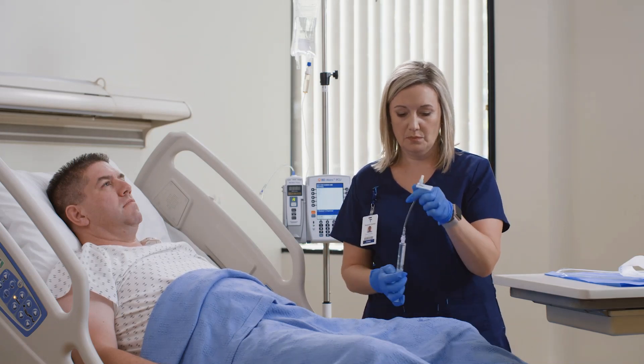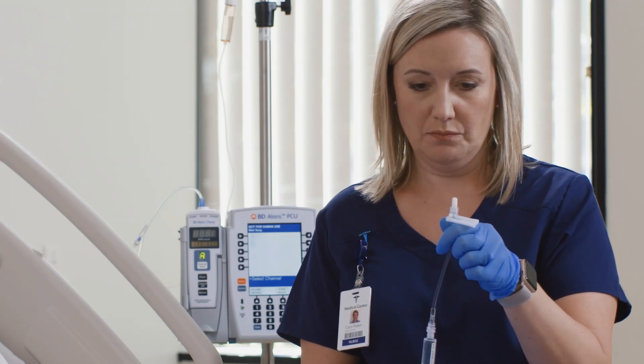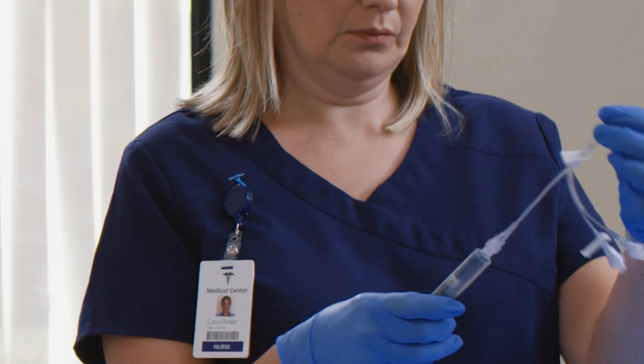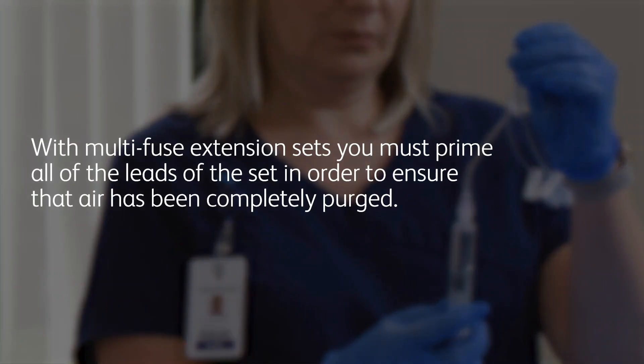Leave the protective end cap in place while priming, as it allows fluid to flow while protecting the male lure. For multi-fuse extension sets, clinical practice dictates the priming of all leads of the set in order to ensure that air has been completely purged.